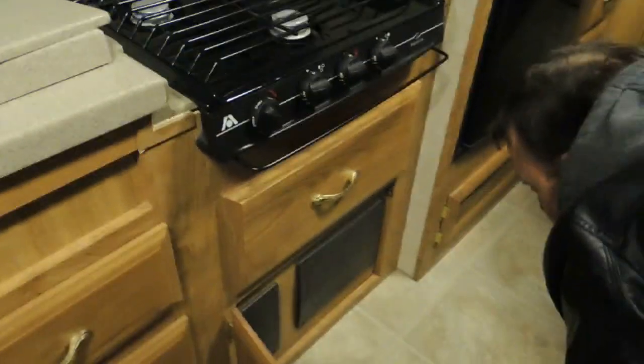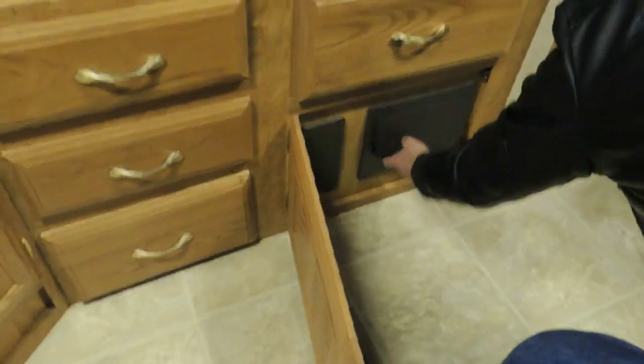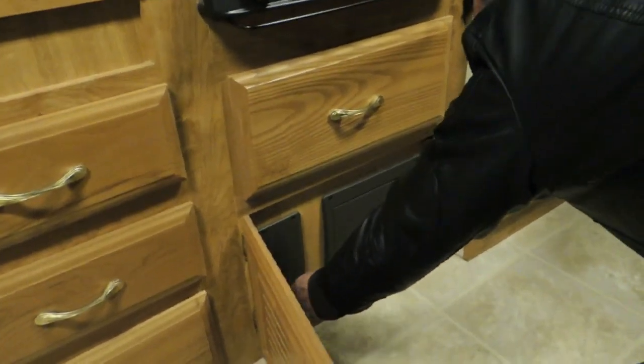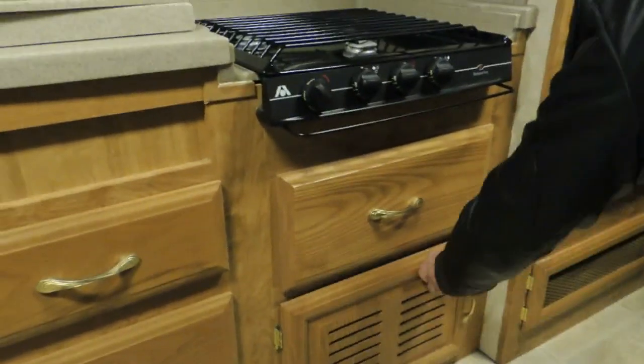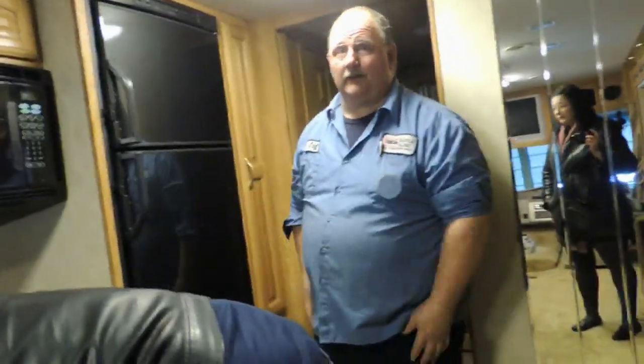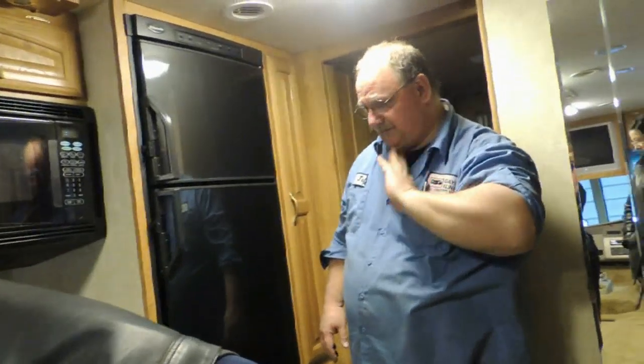Down below here we've got the fuses and 110 breakers. Just push on it to open it. There are your 110 breakers, and that's probably the fuse box over here. Do you have to keep fuses on board? No, I really wouldn't worry about it — they rarely ever blow, but they're there for safety.